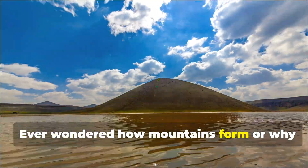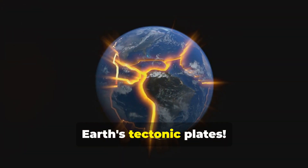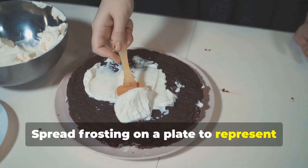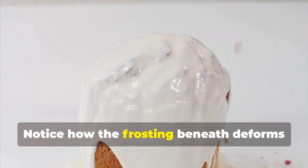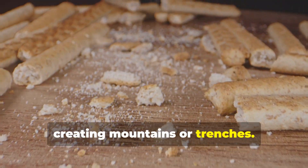Ever wondered how mountains form or why earthquakes happen? It's all thanks to the movement of Earth's tectonic plates. Use crackers and frosting to simulate these massive plates. Spread frosting on a plate to represent the mantle and arrange crackers on top. Push and pull the crackers to simulate different plate boundaries. Notice how the frosting beneath deforms and how the crackers interact, creating mountains or trenches.